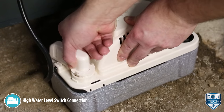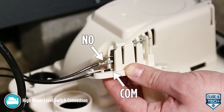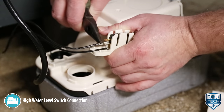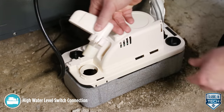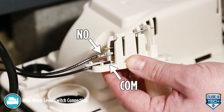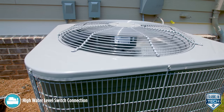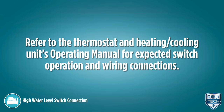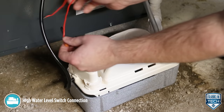There are two options for connecting the high-level switch. The first option is to keep the switch wired to the NO and COM terminals. This is the factory configuration, which will open or break an electrical circuit when the switch is activated by a high water level in the reservoir. This can be used to stop the condensing units of a heating or cooling system. Refer to the thermostat and heating/cooling unit's operating manual for expected switch operation and wiring connections. Connect the switch leads in series with the low voltage thermostat circuit, as specified in the heating/cooling unit's operating manual.